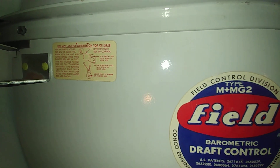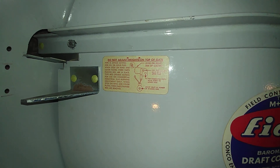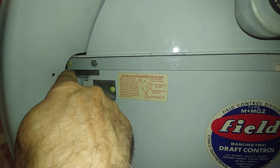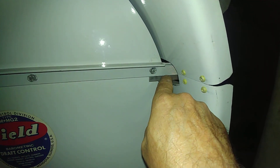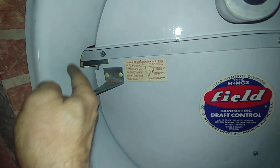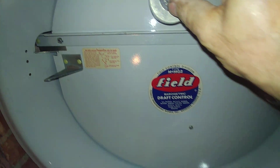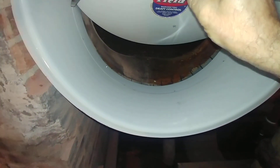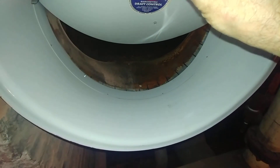There's the seam there. There's the model and instructions. This can be used for oil, gas, or coal. The oil units have a bracket here and here and something here to keep it from swinging out. The gas is double swing. So this is how it would swing if it's doing its job of regulating the draft.